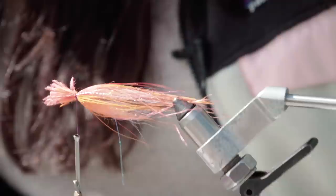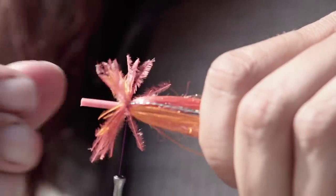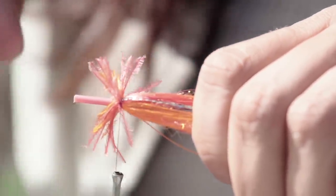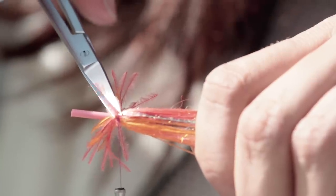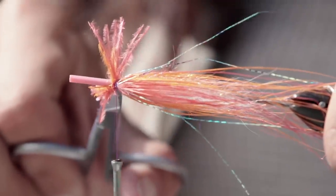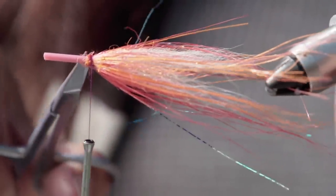At this stage, cut away all the pesky Rhea ends — we certainly don't want to wrap over them as they create too much bulk. Ideally use nail clippers to get nice and tight to the tube, but scissors work too. Pull all the fibers back, and if you're so inclined you can give them a hit of Zap-A-Gap or super glue, let it dry till hardened, then cut. If it makes you feel better to add a little dab of super glue so none of the fibers fall out, nobody will judge you.